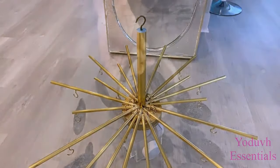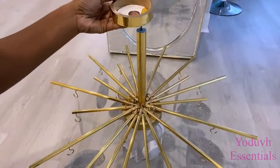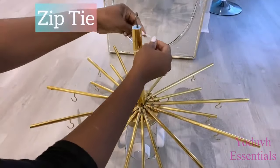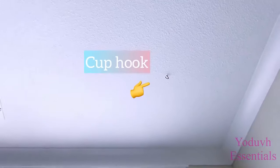I'll be using an empty masking tape roll — I'm going to cover that up and then use it for the top of the chandelier. I'll be mounting this to a cup hook that I have already mounted to the ceiling.